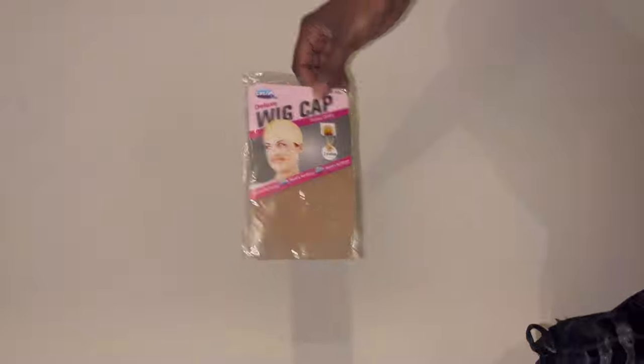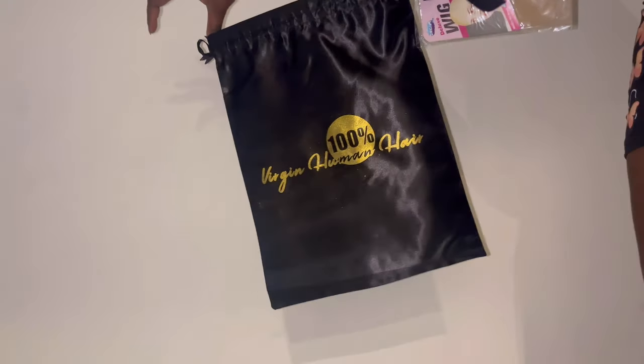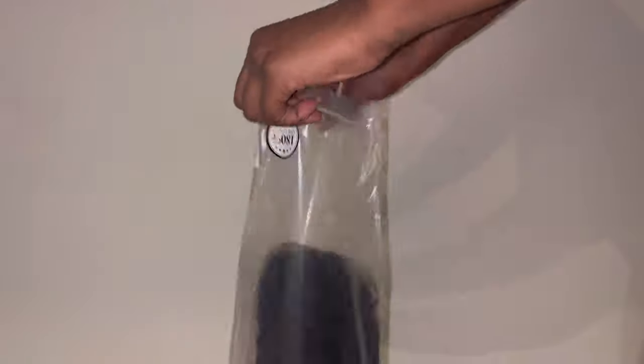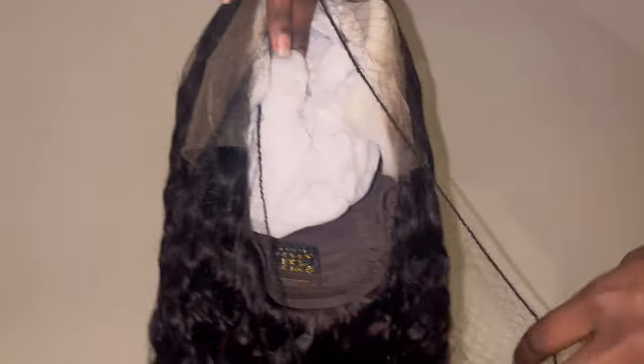This is a 22 inch water wave, 180 density, 13 by 4 human hair from Asteria. I was confused on the bagging because Asteria hair always comes in the green bag that says Asteria hair on it, but this particular bag says 'Virgin Hair Human Hair 100%' — for what reason I don't know. I'm taking the hair out to show you guys the curl pattern. It did smell, not gonna lie, but this is the curl pattern. I love curly hair.